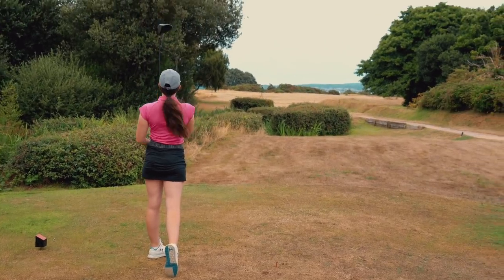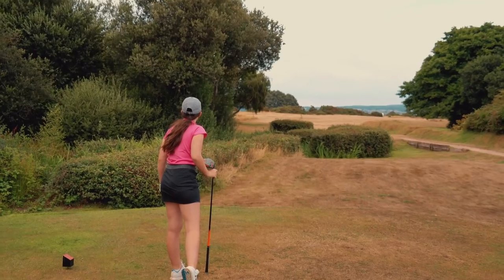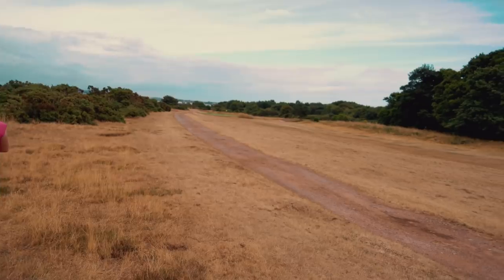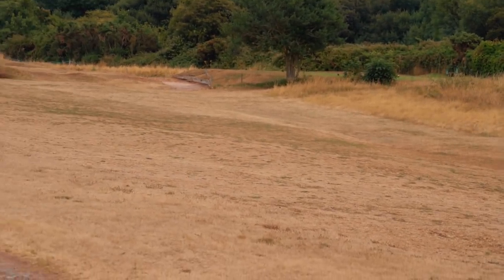Yeah, good hit, little up the left. Oh, it's gonna be fiery on the links but good shot though, Fanula. Good shot — go down to the right, watch it, because it'll keep going up by the tee.